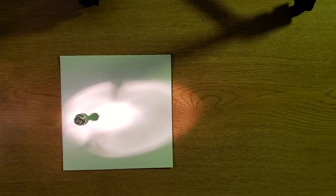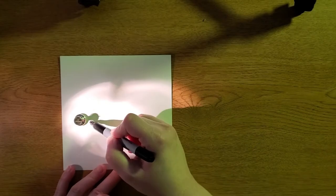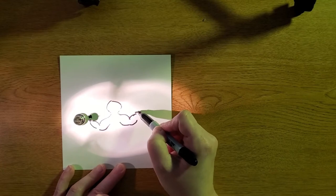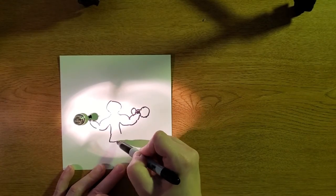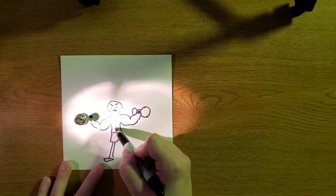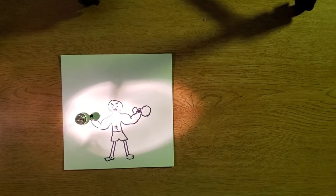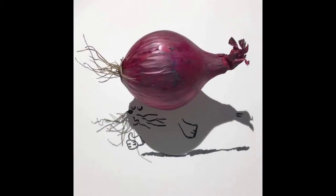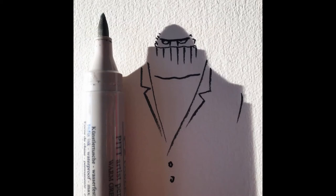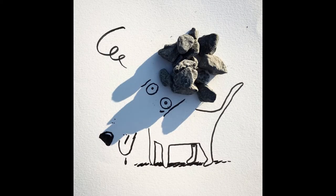Study the shape of the shadow and imagine it as part of something else. Draw around the shadow to fill in the details from your imagination. You may choose to trace the shadow shape itself, or only draw details and take a picture of the drawing with the shadow, like Val does. This project is inspired by artist Vincent Val's work, and you can see more of his work for inspiration on your sheet and in the link provided.